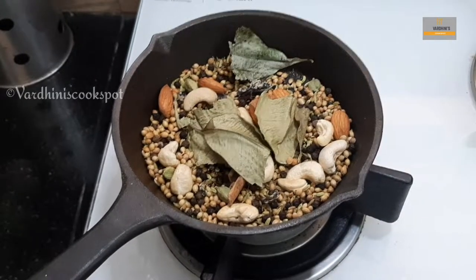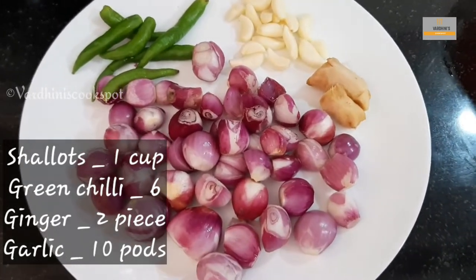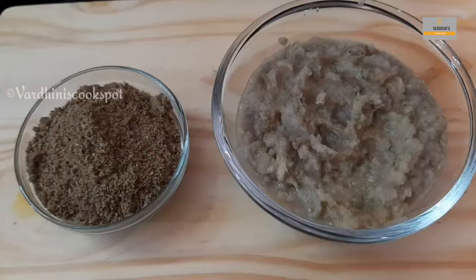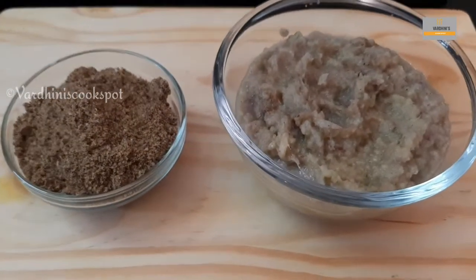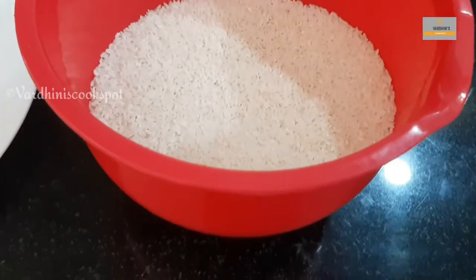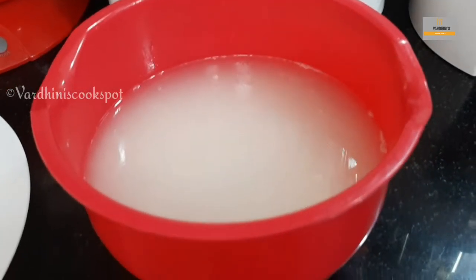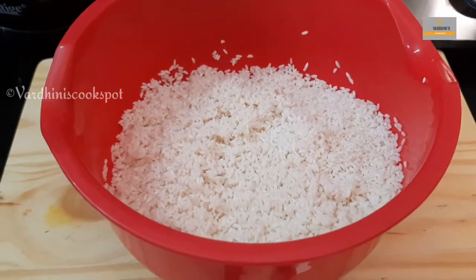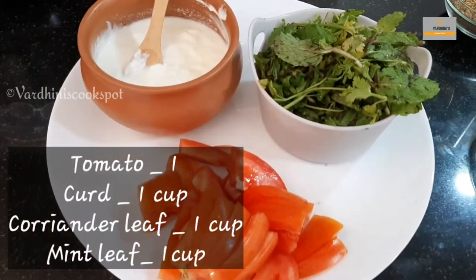This is our first masala powder mix. We also have to make a second masala paste using shallots, green chili, garlic, and ginger. Our biryani masala powder and the shallot masala paste are now ready. We have taken two cups of jeera samba rice — do not use regular basmati rice, because the flavor of the mutton biryani comes from the masala powders and jeera samba rice. Soak the rice for 20 minutes and strain it.